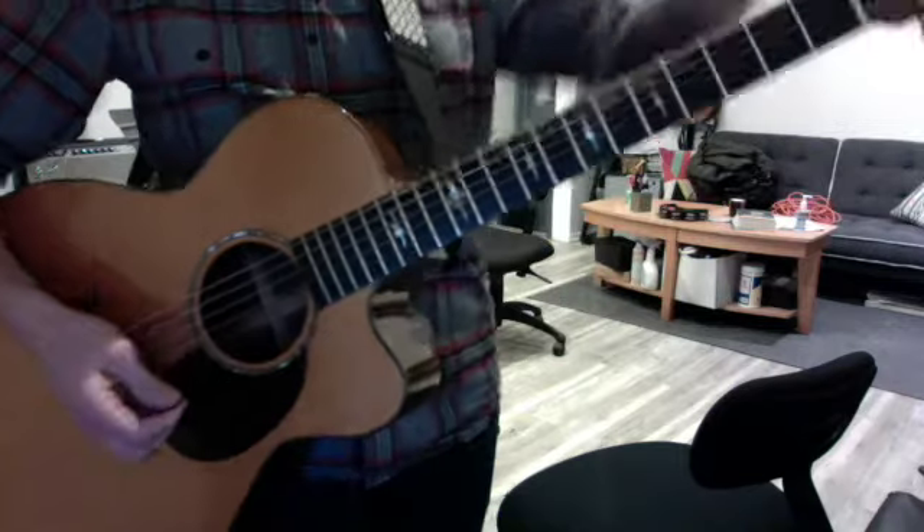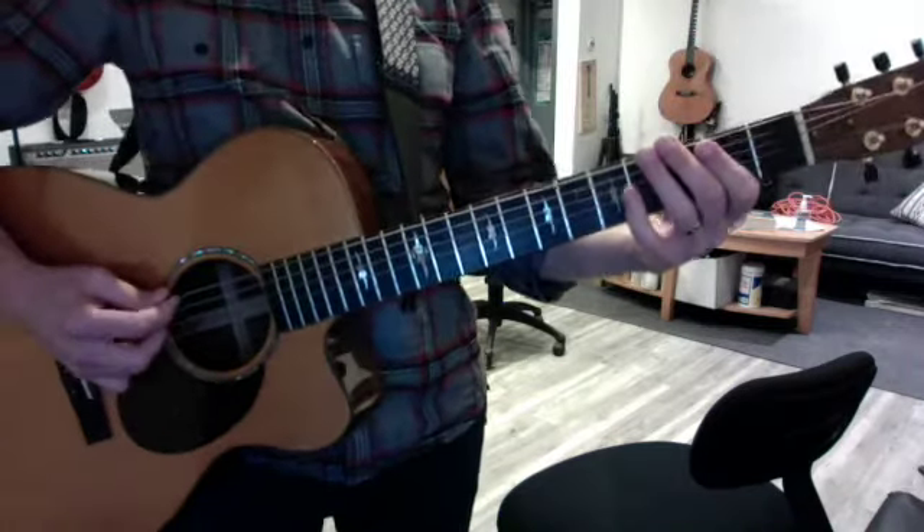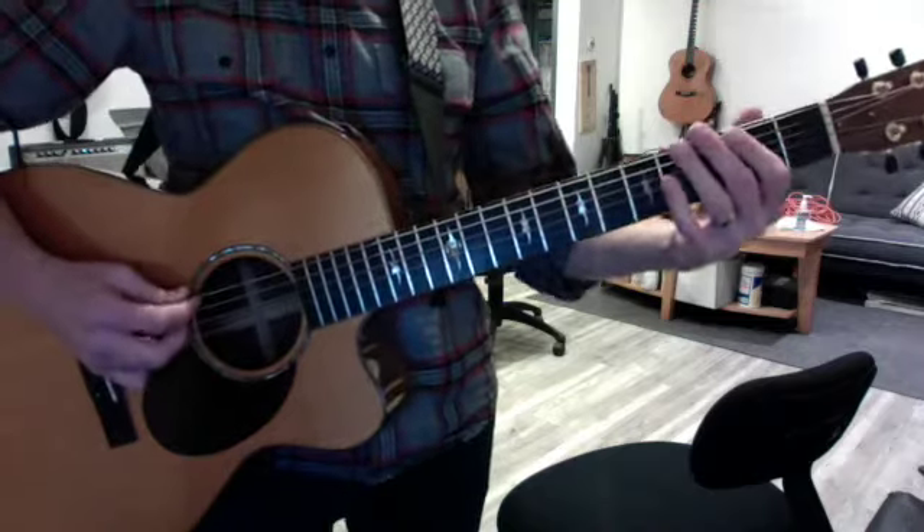Then you have the low version of the solo in case we do it without a cable. Learn these both, please. This one is also cool, and even easier in a way. Starts with the open E.